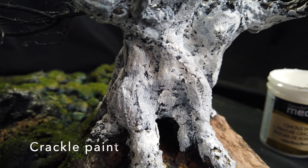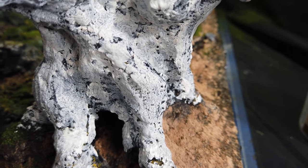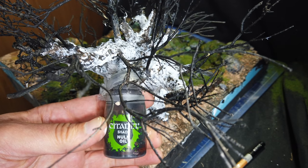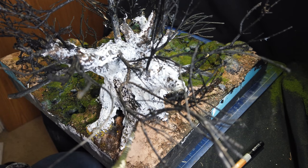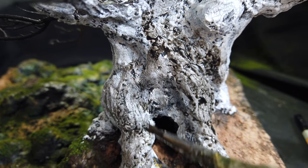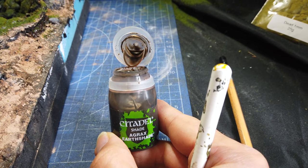By this time the bark on the tree had dried, so I went over it with some more crackle paint - this time only a thin layer - and as you can see it left some very realistic looking micro cracks in the surface. Instead of using the Vallejo washes I used Citadel's Nuln Oil, and for the brown wash, Citadel's Agrax Earthshade.